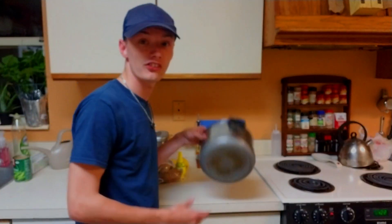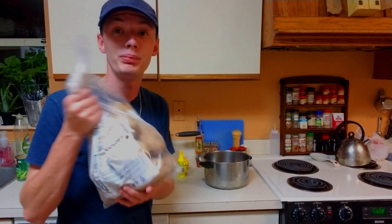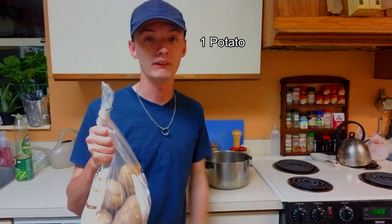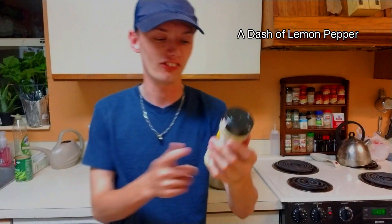First thing you're going to need is a pot, because we need a pot for the potatoes. The second thing you're going to need is potatoes. Considering I'm only going to be eating one of these things, we're only going to need one potato, but of course you want to make more to put in the pot. The next thing you're going to want is lots and lots of lemon, because this is a sour potato. You're also going to need lemon pepper because it's lemon — so it kind of counts — but let's give it a little bit of spice.